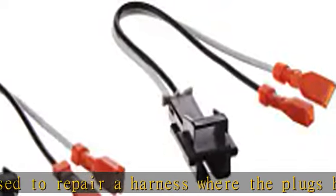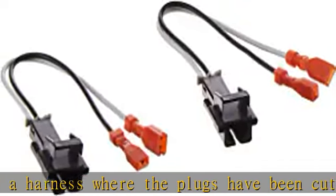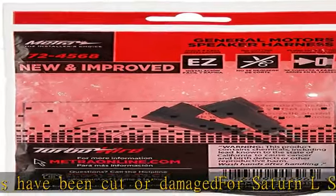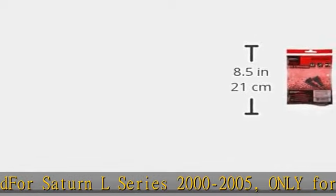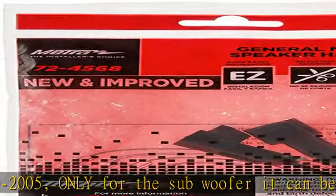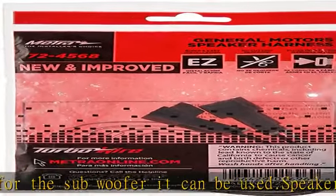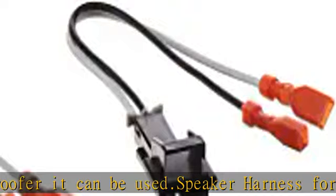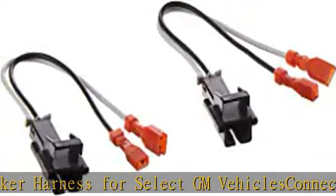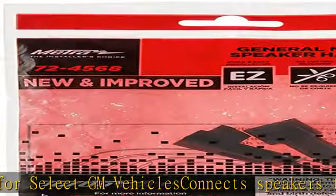See more product details in the description to get this product today at the best price. Speaker harness for select GM vehicles connects speakers to factory harness. Can be used to repair a harness where the plugs have been cut or damaged. For Saturn L Series 2000 to 2005 only, for the subwoofer.